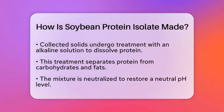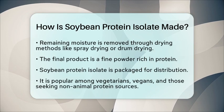The next step involves drying the protein solution to remove any remaining moisture. This is typically done using spray drying or drum drying methods. The result is a fine powder that is rich in protein and can be used in various food products or supplements.